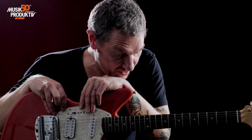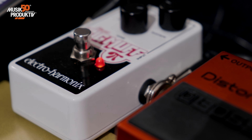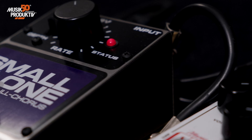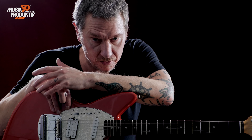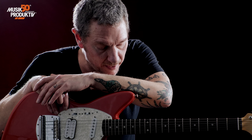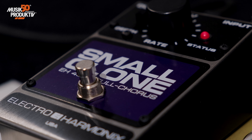So the signal chain is as follows: first we have the Chromatic Tuner TU-3 by Boss, which is industry standard, then we go into the 50th Anniversary Distortion Plus DS-1 pedal by Boss. Kurt actually used the Turbo Distortion, but they're pretty close. After that we have the Nano Big Muff by Electro-Harmonix — I think every other Big Muff will do as well.